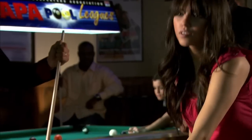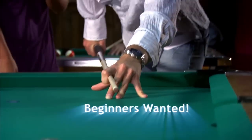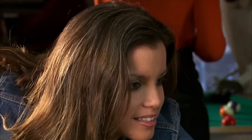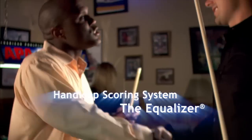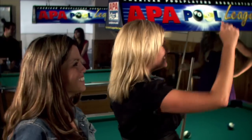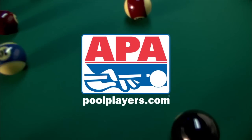You don't have to play like a pro to enjoy the game I love. If you've ever played in a friend's basement, you can compete in an APA league. In the APA, everyone can play and anyone can win. So if you're looking for a fun night out with your friends and family, join an APA pool league today. Have fun, meet people, play pool. Visit poolplayers.com today.